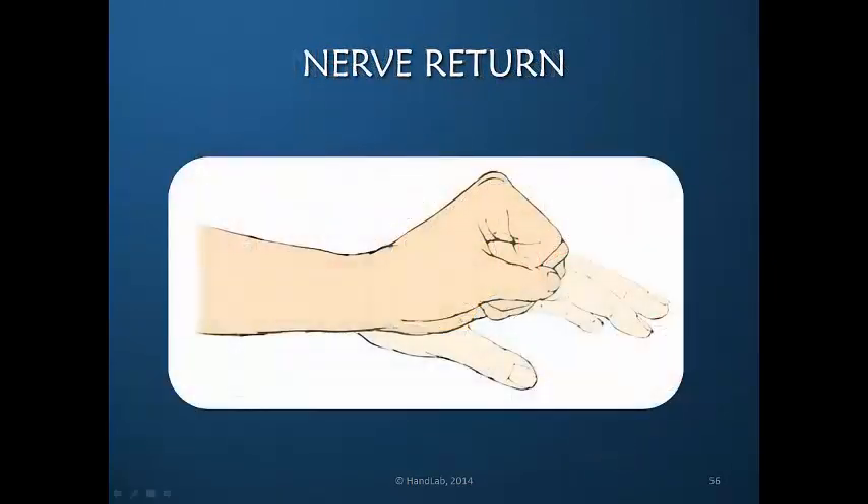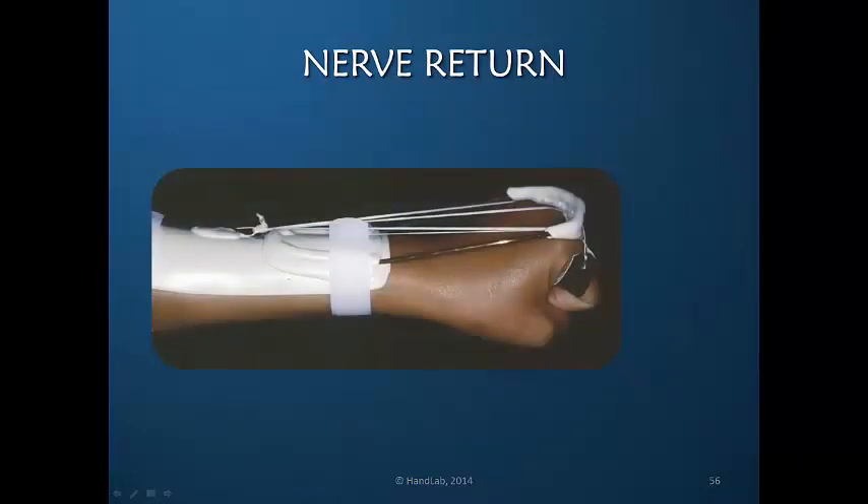The tenodesis pattern, as the nerve is returning, is allowed in a suspension design orthosis. It will occur when there are no muscles working, and it will also occur when some of the muscles are working. Let's imagine that the wrist extensors on the radial aspect are returning. They're easily exhausted, but if the patient wears a suspension orthosis, those radial wrist extensors can fire as much as they want, but they're still being assisted during the time that they continue to be weak. So the suspension orthosis really allows this to continue.